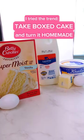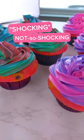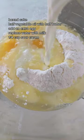I tried the trend of taking boxed cake and turning it homemade, and here's the shocking thing that happened. First off, here are the substitutions in case people want to try it themselves.